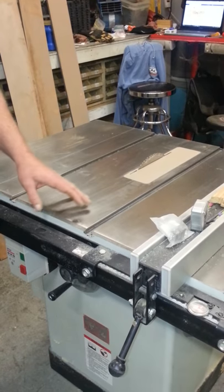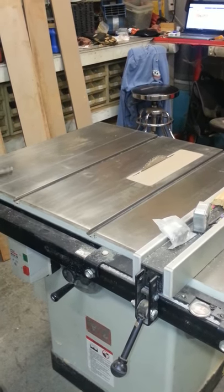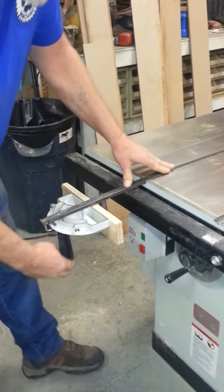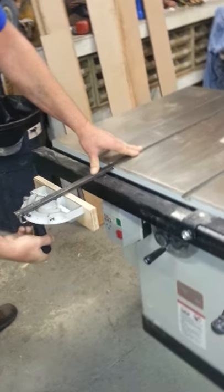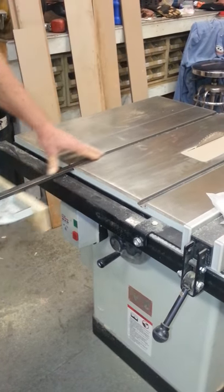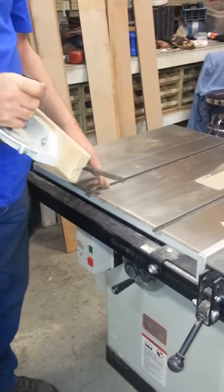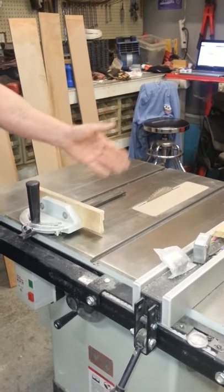a quick way to make sure that your miter is at 90 degrees to the blade is to just loosen it up, slide it up to your fence rail, and tighten it up. If everything on your saw is set up correctly, it is now a perfect 90 degrees to the blade.